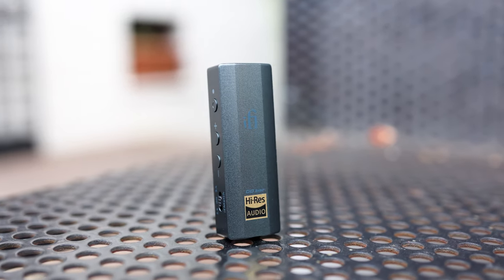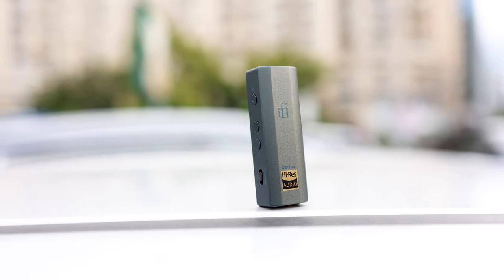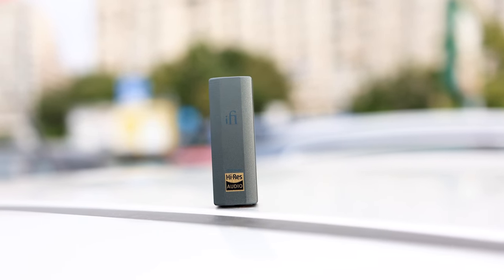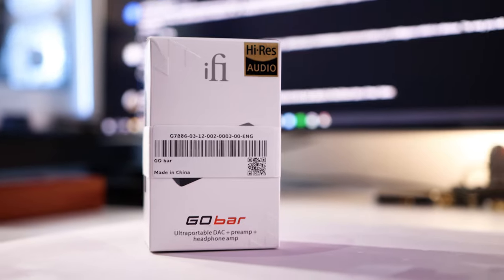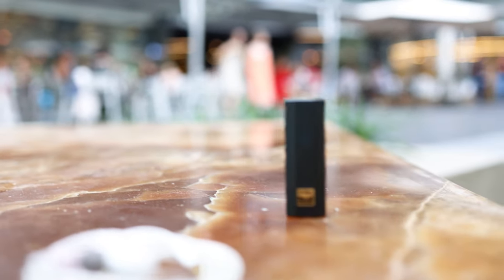The overall spaciousness and soundstage are insanely high for such a tiny device. It produces a sound that expands way beyond the confines of your head, extending in both width and depth — you can hear music coming from very specific, faraway locations. It also has a very dynamic presentation, going from really quiet to really loud effortlessly. It doesn't compress the sound or force everything to the same volume; it allows music to breathe and be presented with strong emotion and a good sense of bound.